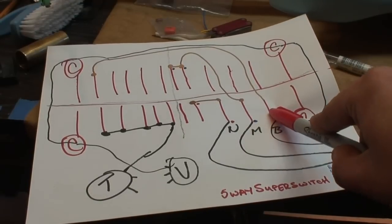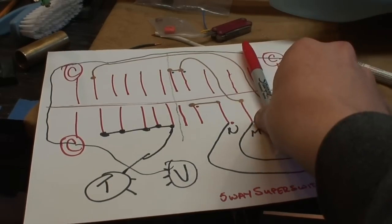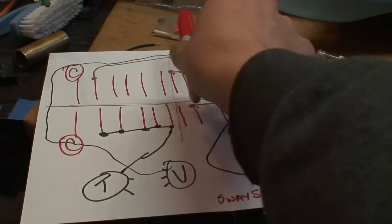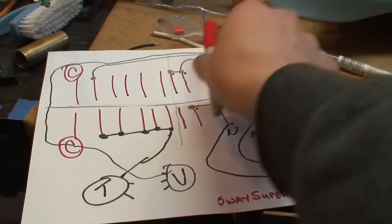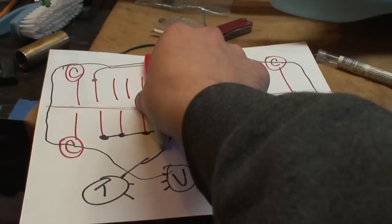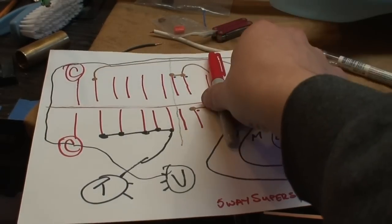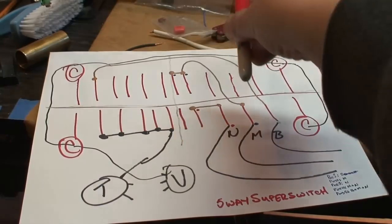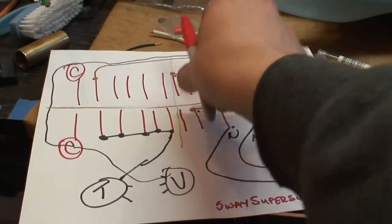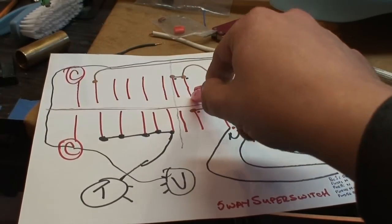Basically, in position one I want just the bridge pickup on its own. You can see in position one I'm only engaging the bridge pickup and nothing else, and a tone pot. In position two I'm engaging just the bridge and the same tone pot. Position three I'm engaging just the neck and again just the tone pot.